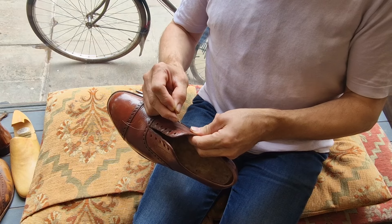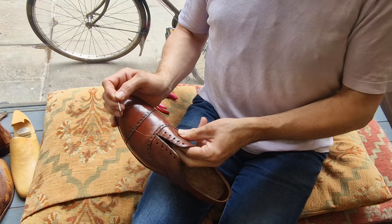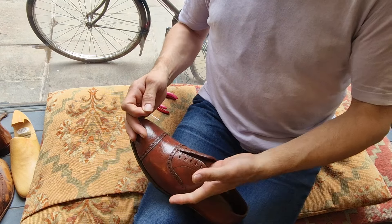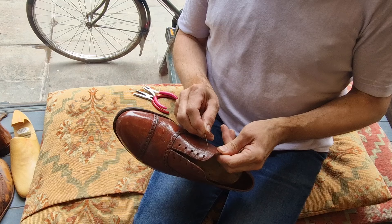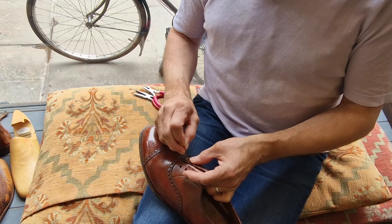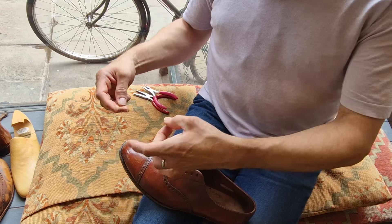Welcome back to Bespoke Addict. I've got the 1786 Russian Reindeer again, and as I've mentioned in the previous video, the stitch just here — I believe it's called an anchor stitch but I could be wrong — it's completely broken, and that just stops this area becoming pulled too wide and splitting there.